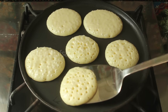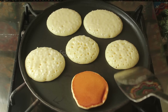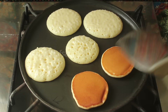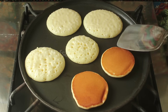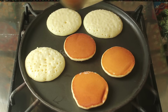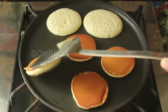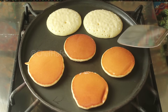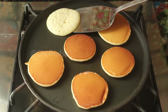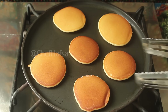After you see some air bubbles appear on the surface, we will flip the pancake in a very easy way. And you can see how super soft the pancakes are. Cook the other side for 1 minute as well. There are really delicious mini pancakes ready.